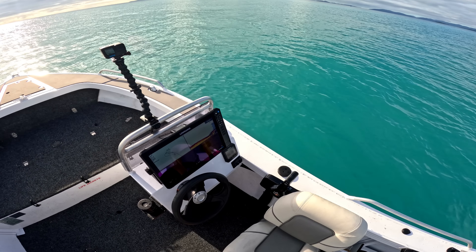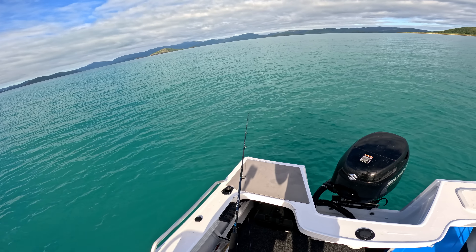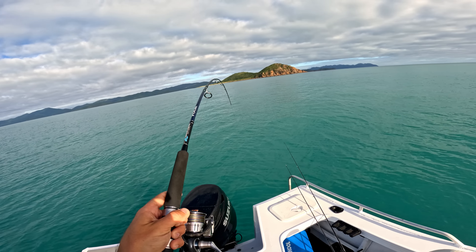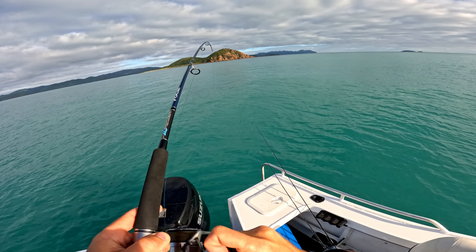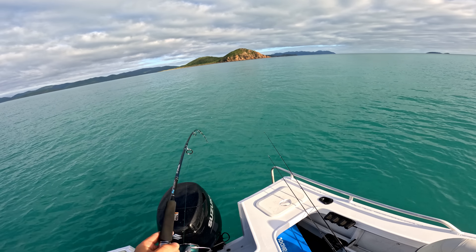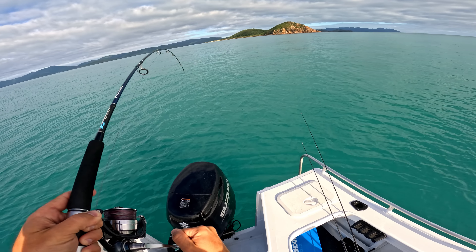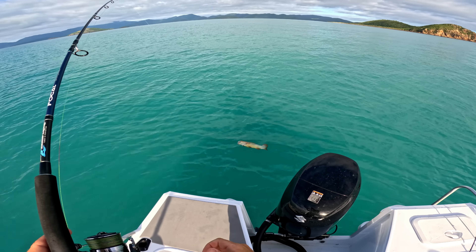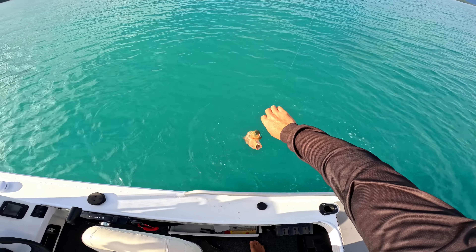There are a couple of fish there — I need something to just smoke it. Oh yep! I just felt these little things having a go on it and then — why does that feel so weird? This guy just smoked it. Whatever it is, I'm not sure — it's a good trout! He's got it, he's got it, so deep!